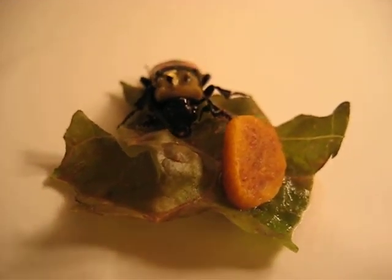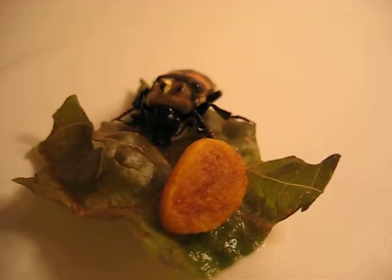I thought because it was a burying beetle, I'd give it a kibble — a cat kibble. I'm going to let it go.